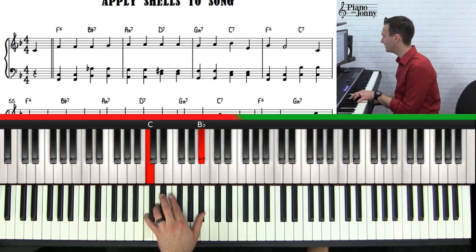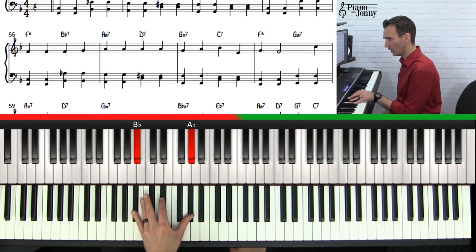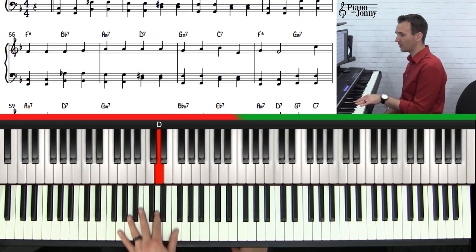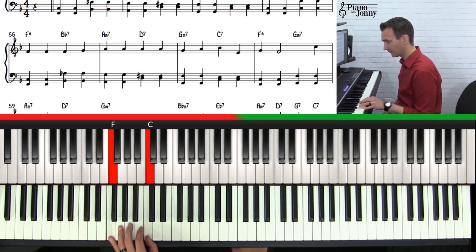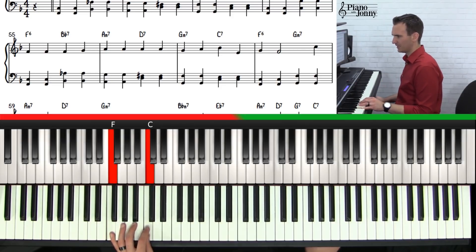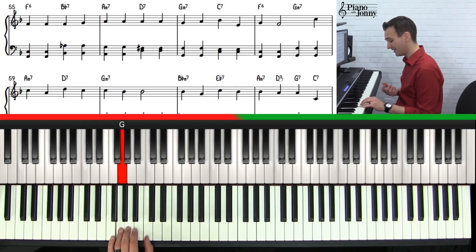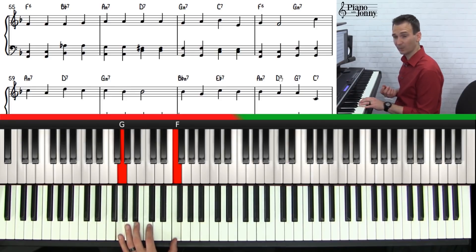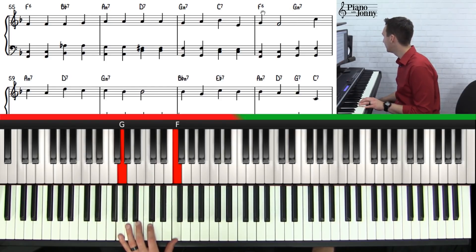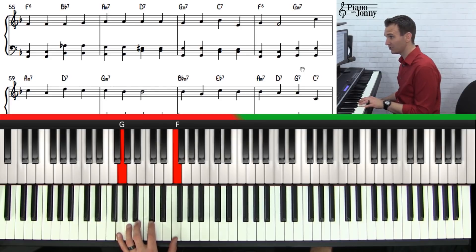That is the first phrase. The second phrase is essentially the same thing: root-fifth on the F, twice on the Bb7, A minor 7, D7 — root and third of D — G minor 7, C7 — root-third — and then F. Now we're going to move into the B section, which goes to an A minor chord. A neat way to get there is to walk up F, G, A. On the G you can turn it into a G minor 7, as notated in the sheet music.